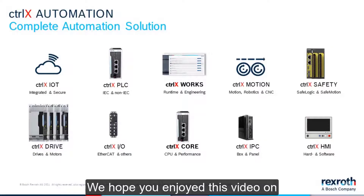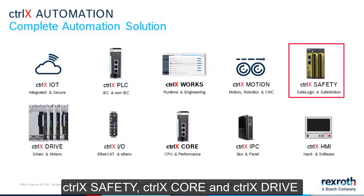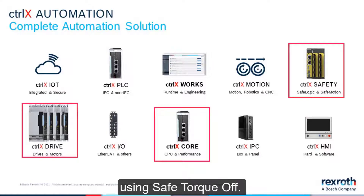We hope you enjoyed this video on Control-X Safety, Control-X Core, and Control-X Drive using Safe Torque Off. Thank you for watching.